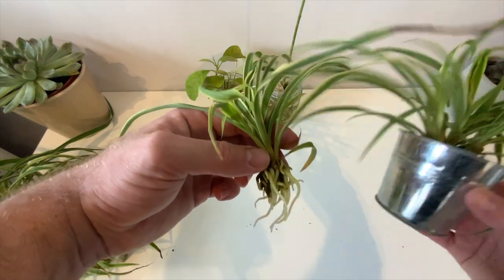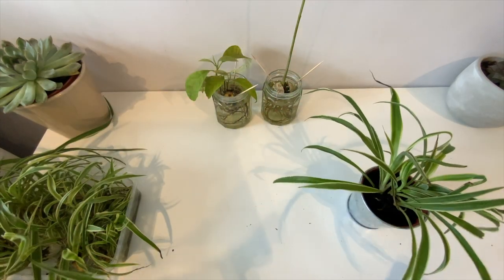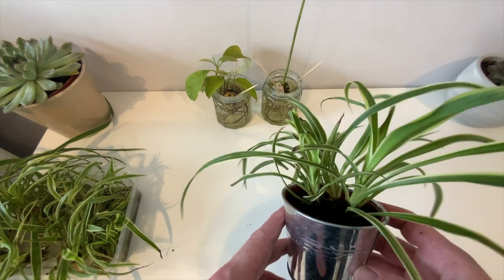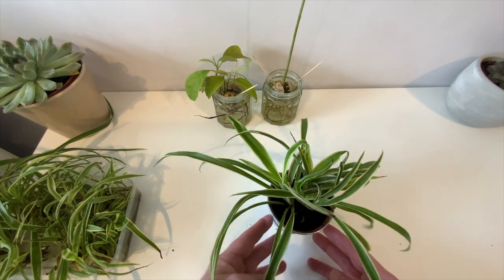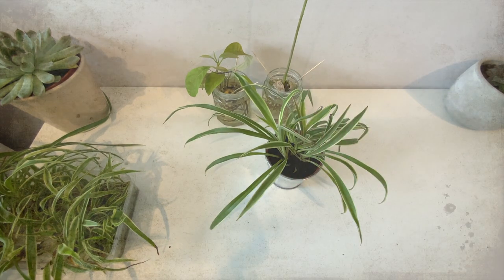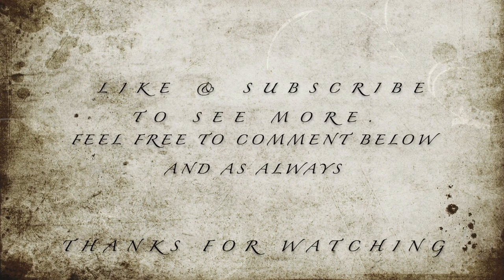Here is the original spider plant baby with its roots, and then obviously the potted-up plant. That plant is ready to give away to that special friend, or perhaps yourself. That brings us to the end of the video — don't forget to like, subscribe and share with your friends. Until next time, thank you so much for watching and I look forward to seeing you in the next episode.